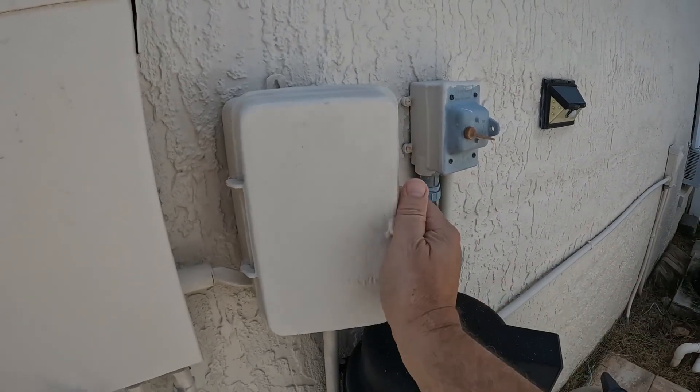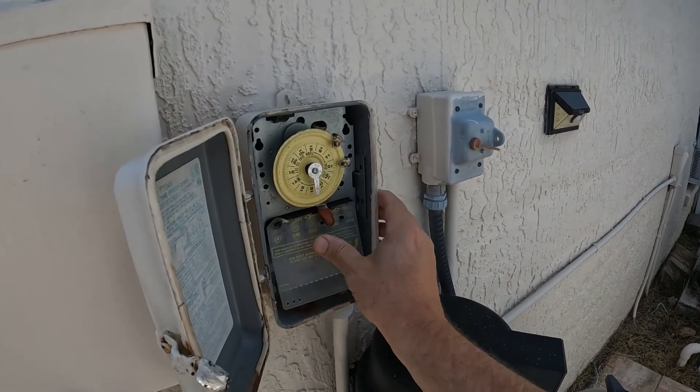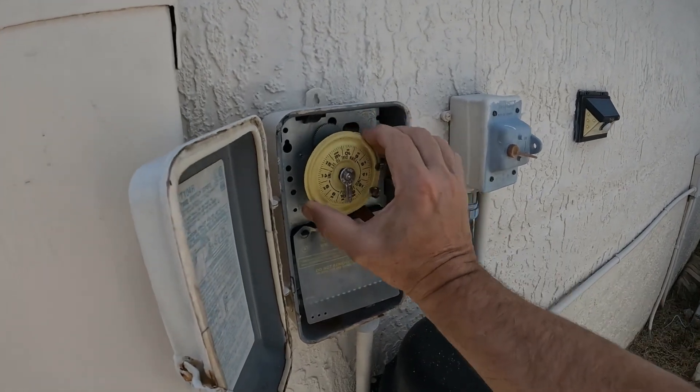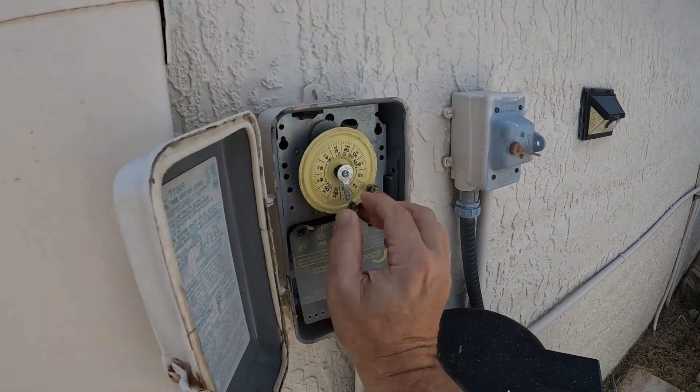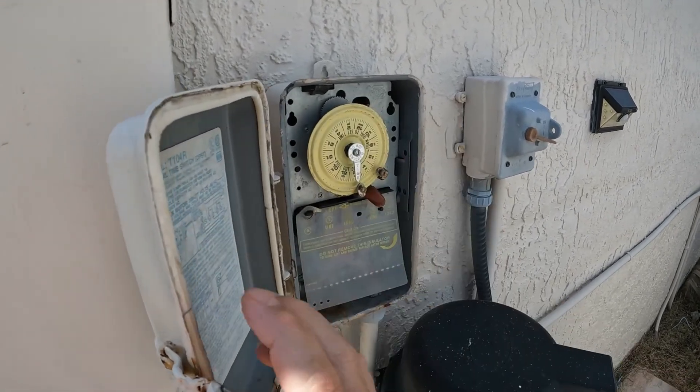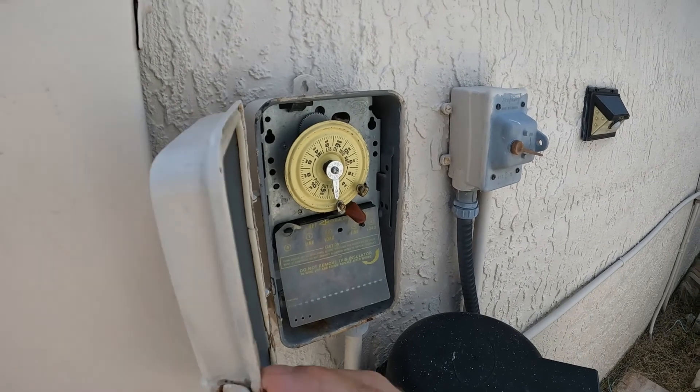We're gonna put some muriatic acid in - the alkalinity is up. Put this pool pump on, set it - that's the on, that's the off. I'm gonna put it about three and a half hours, okay. Close that back up.